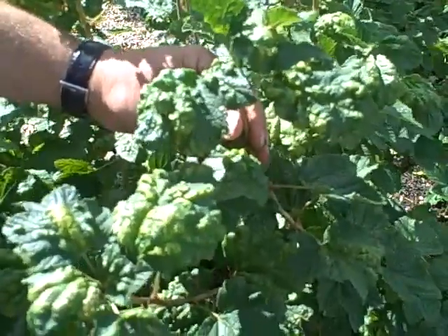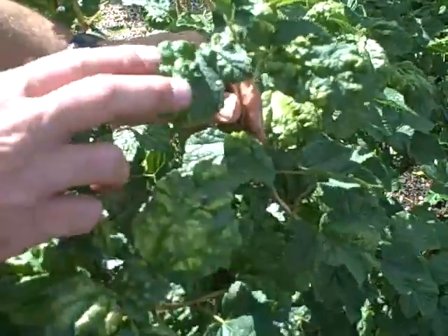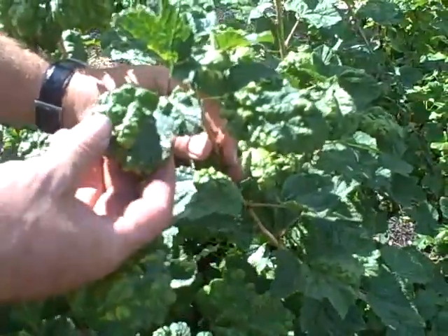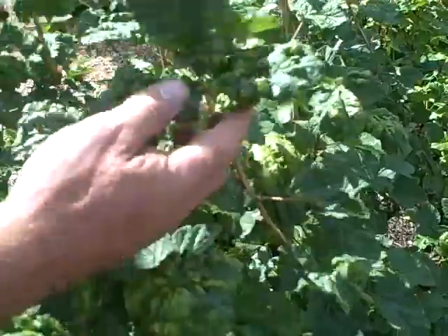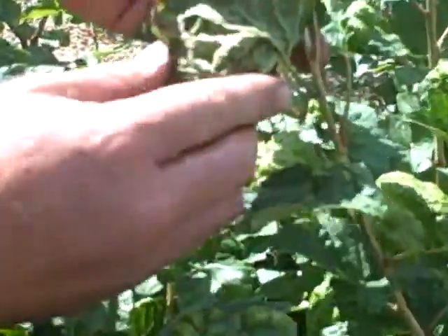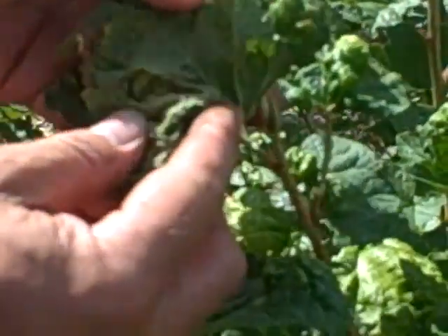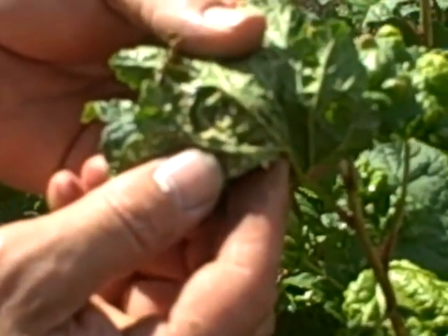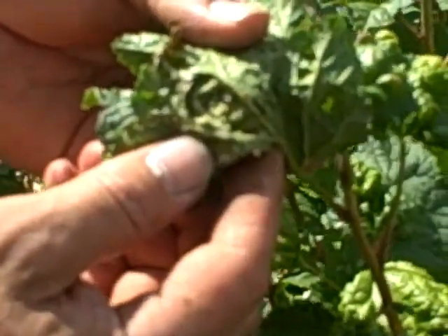It's the 12th of July and we're looking at red currants that have got this rather nasty blistering on the leaf. This blistering is caused by aphids which are on the underside of the leaf, and unfortunately this year we haven't done anything about controlling them — you can just see in there quite a few of them.